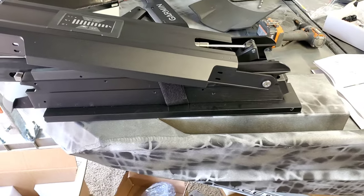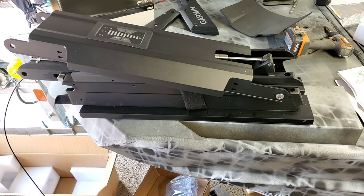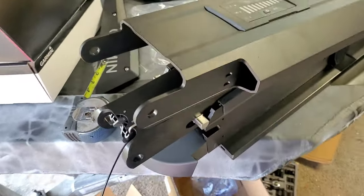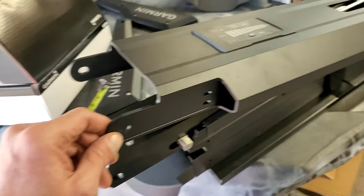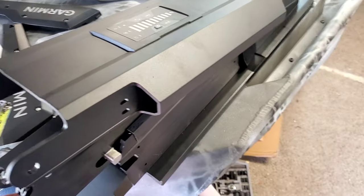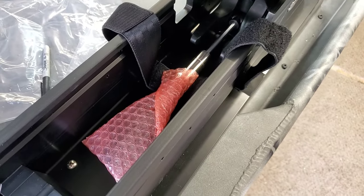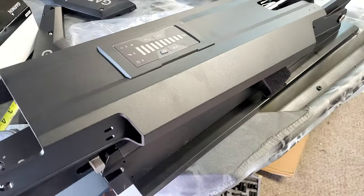So I got the quick connect bracket mounted and went ahead and installed the arm mount of the trolling motor. Now I'm going to install the trolling motor head on here, which basically just has a pin that goes through these two holes right here. Also inside of here there's a gas piston we have to connect, and there's another one underneath here. I'm kind of excited to see how easy this thing is to deploy with both of those gas pistons in there.